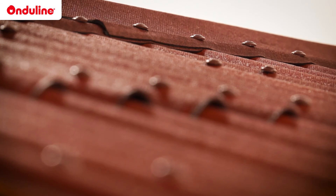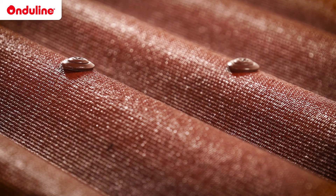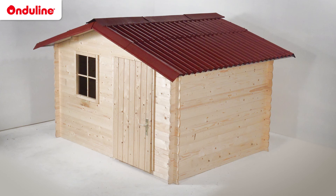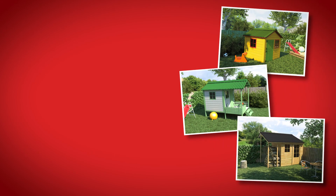Last but not least, the Onduline universal screws are designed to fasten Onduline products on both wood and metal structures. If you have any questions, do not hesitate to contact our technical department.